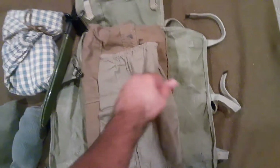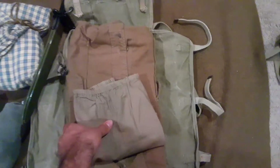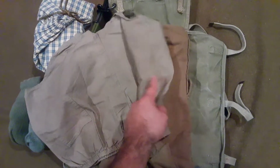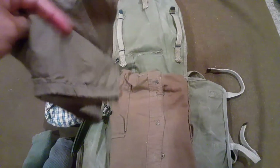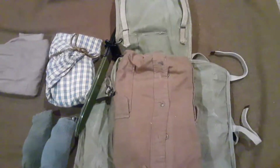Next thing I have is underwear. These are quasi period-correct — kind of a drawstring style, like khaki skivvies you would have seen used during the war — and completely acceptable. You can also get period boxers or white boxers if you'd like. I bring an extra pair because that's again one of the things you're going to want to change out.